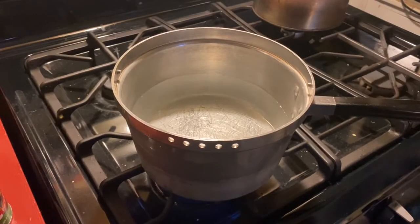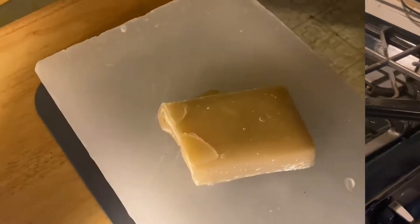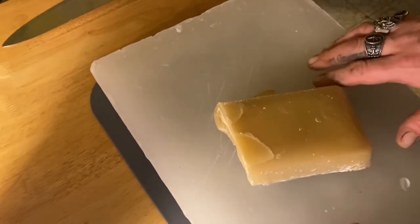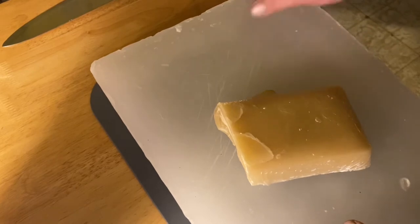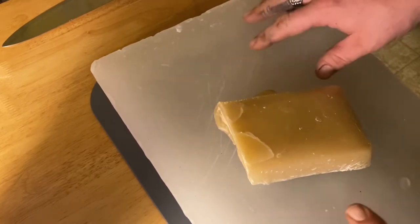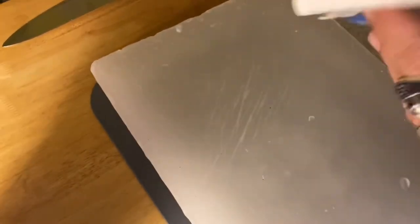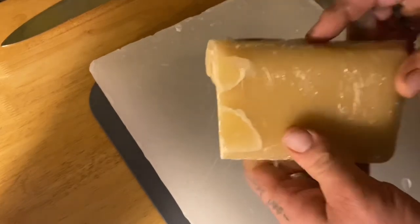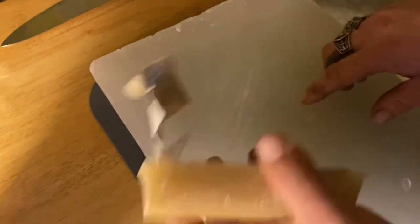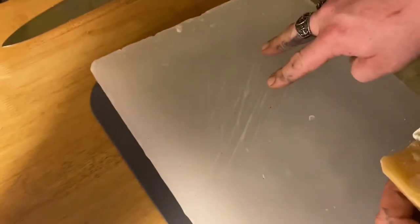I've got the water in the pot and it's starting to boil. While that's getting ready, we can move back to the table and get the wax cut up into chunks. We're going to use two different types of wax: a white, colorless, odorless paraffin wax, and then yellow beeswax. The ratio I use is one part beeswax to two parts paraffin wax.